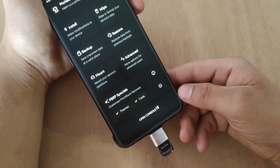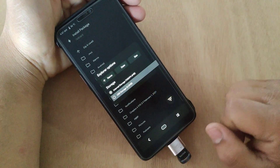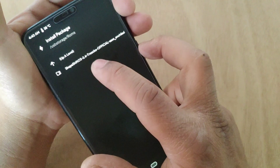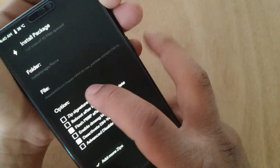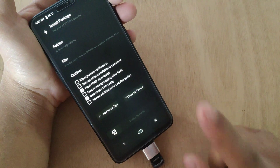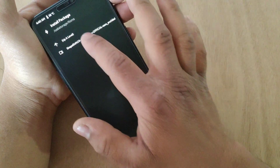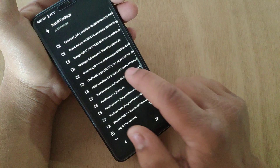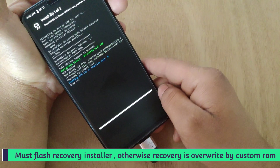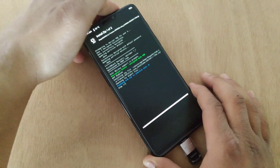I already copied the custom ROM to my pen drive. Tap on Install, tap here, and select the pen drive. I'm gonna install ShapeShift 2.4 custom ROM on my device. We also need to add a TWRP or other custom recovery installer zip, because if we don't install this then the custom recovery gets overwritten by the custom ROM. You can download both files from the description links. Flashing may take five to six minutes, so I'm gonna fast forward the video.